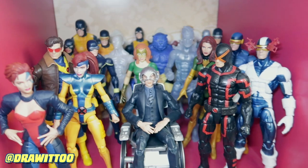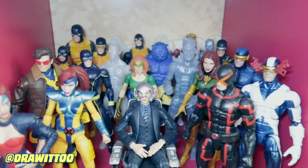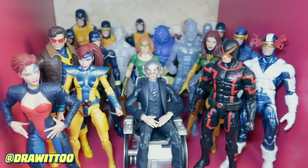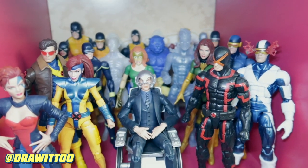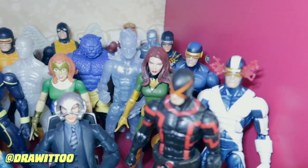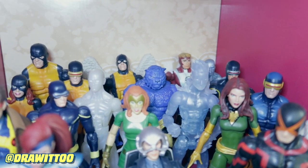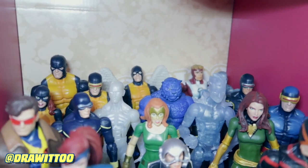Moving over here, I do have the original X-Men but different versions of them, all put together here. I've got Professor X from series nine - the Galactus build-a-figure wave - and then a bunch of Cyclopses, a bunch of Jeans, a bunch of Icemen, a bunch of Beasts, and two Angels in the back.